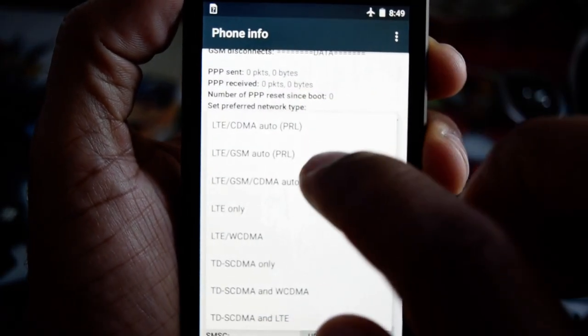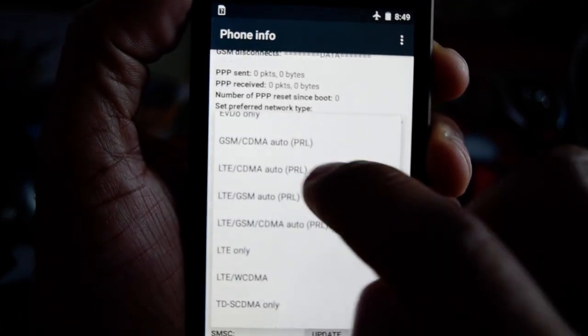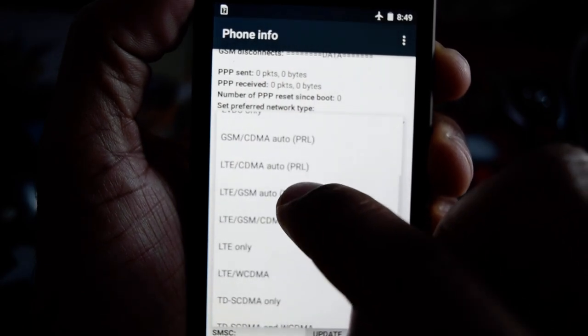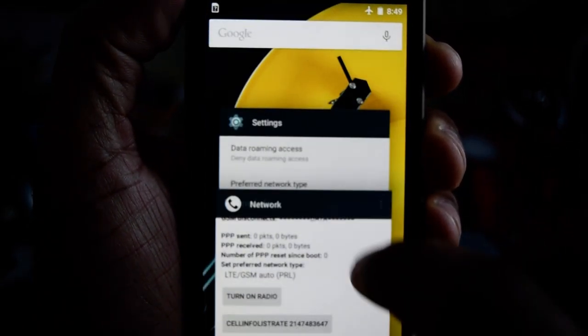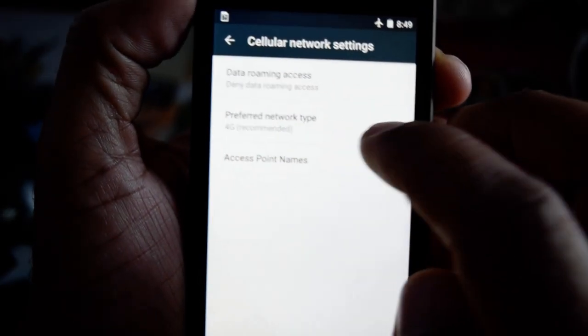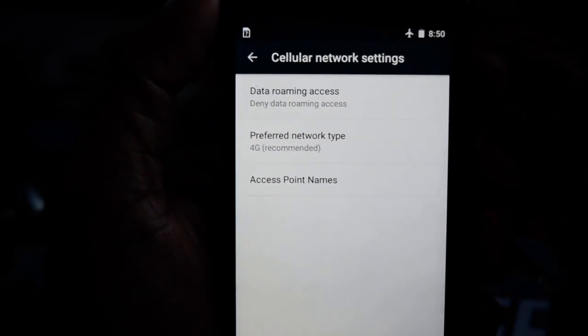We hit LTCDMA and we look for LTE GSM. If you don't see it, it will be somewhere in that menu. Now what we do is go back to Settings, and now it says 4G.